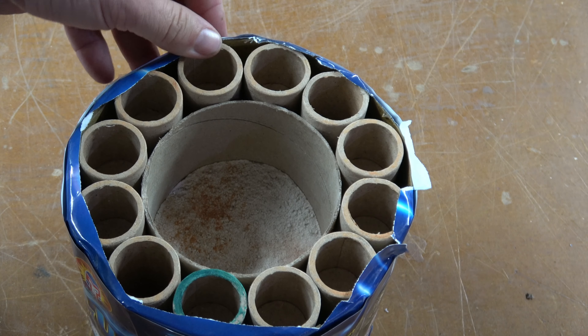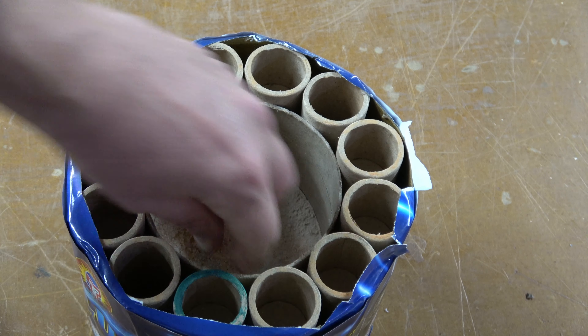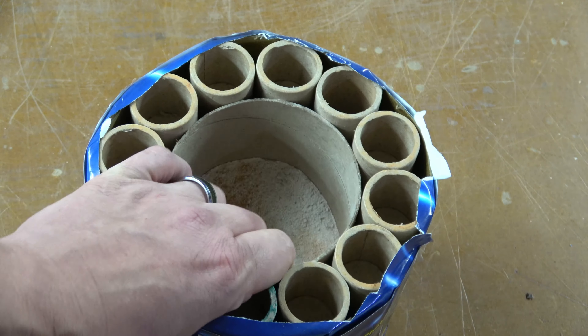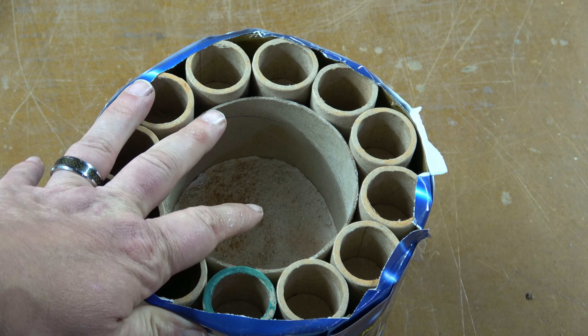Taking the top off, these are very large bores for a 200 gram cake in this one. We have the big concrete plug in the middle that everything's going around. And this is a nice heavy cake that we shouldn't have to worry about it tipping.